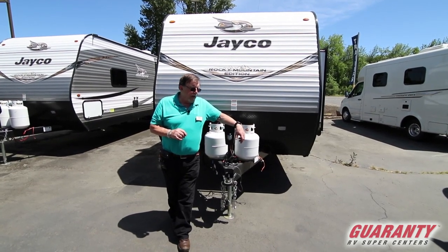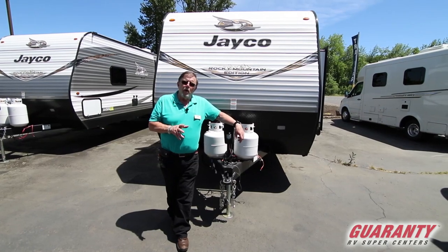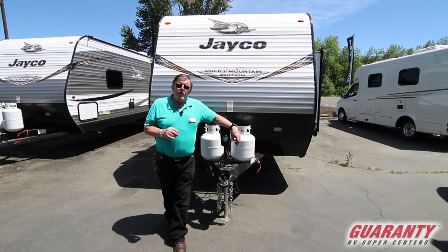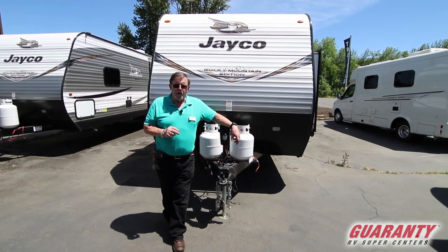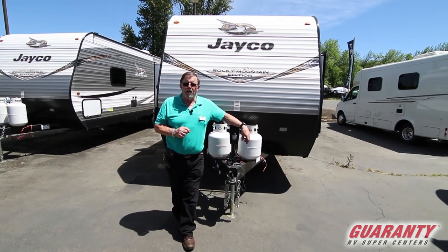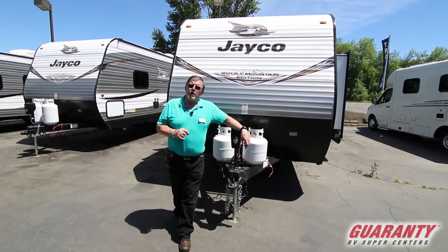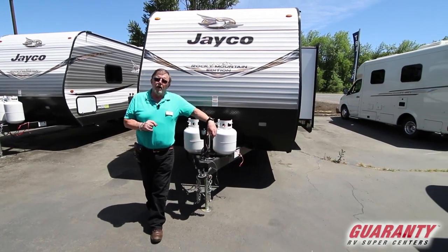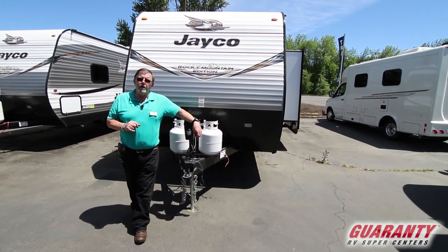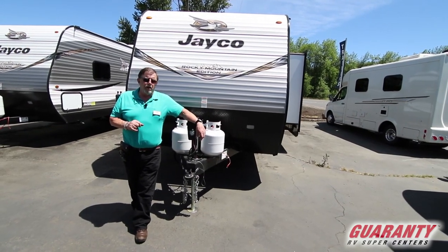A couple things I want to point out that we do that a lot of places probably don't: we include everything in the final price. There's no destination charge added on, no PDI added on, no battery charge added on. We are going to give you a complete walkthrough, show you how everything works, fill your propane tanks, and give you not one but two brand spanking new batteries — included in the price.